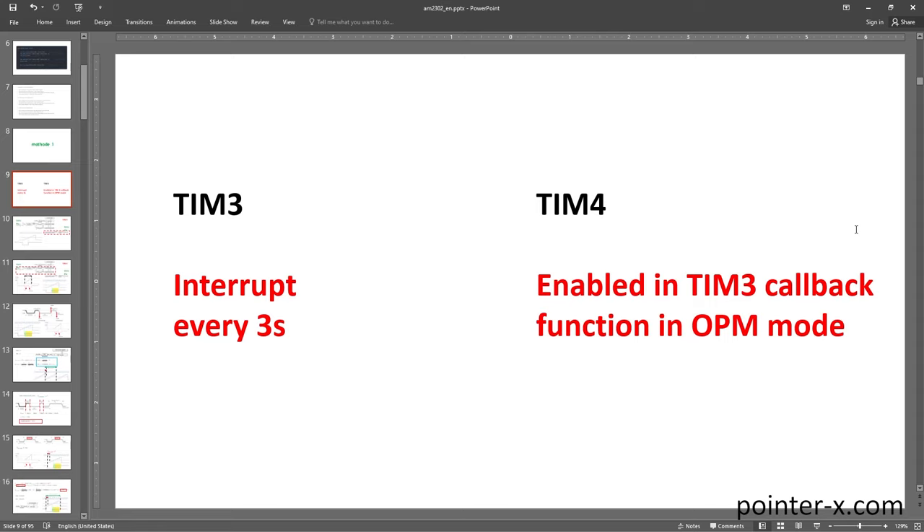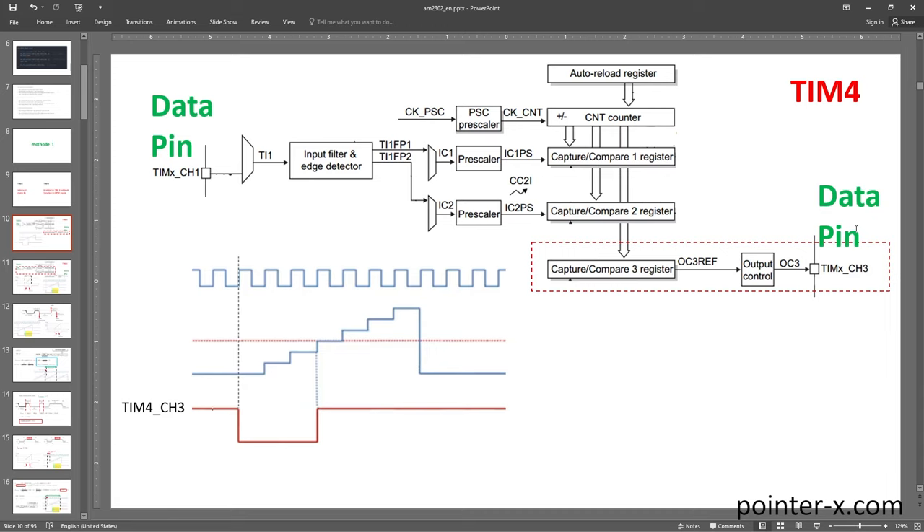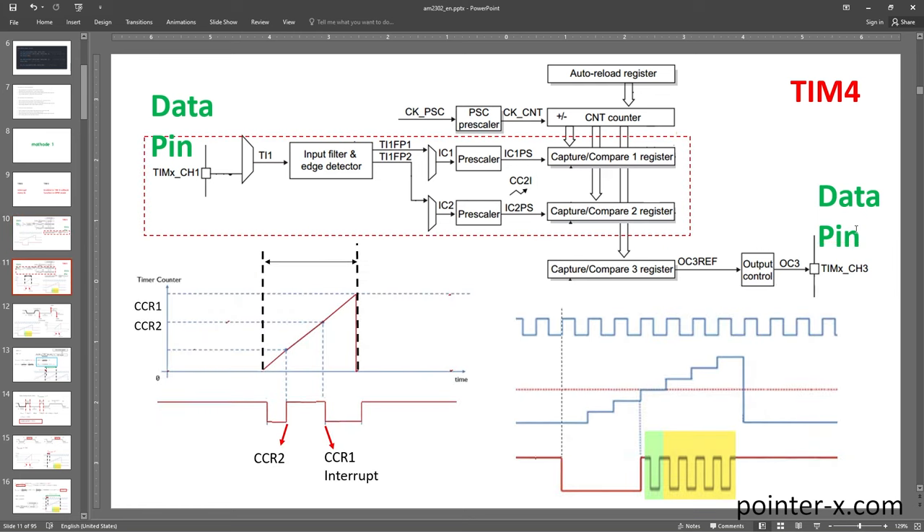In the first hardware implementation method, I use Timer 3 to generate an interrupt every 3 seconds (the sampling period — minimum 2 seconds, I chose 3). In Timer 3's update callback, I start Timer 4 in OPM (one-pulse mode), meaning after Timer 4's counter overflows once, it stops. Timer 4 channel 3 is connected to the sensor data pin in alternate function open-drain mode — never push-pull, because the MCU should not connect the data pin to VCC.